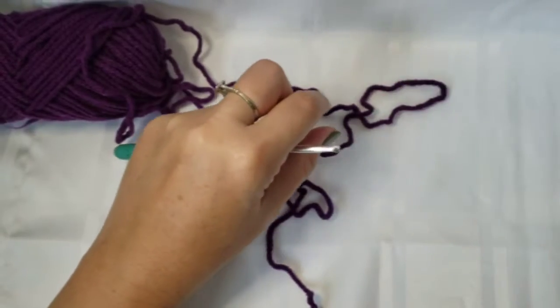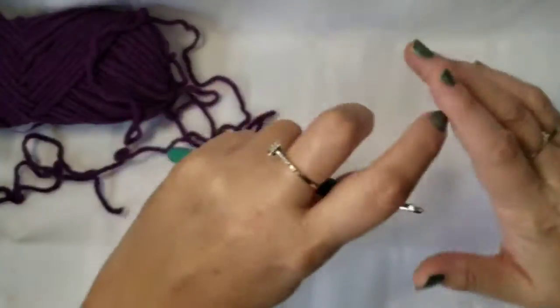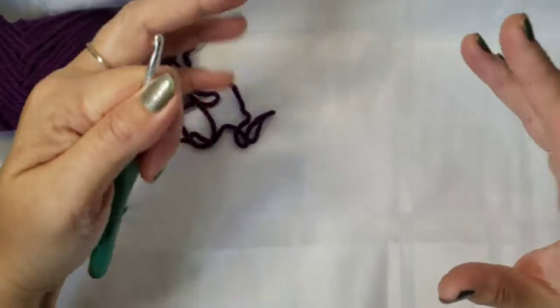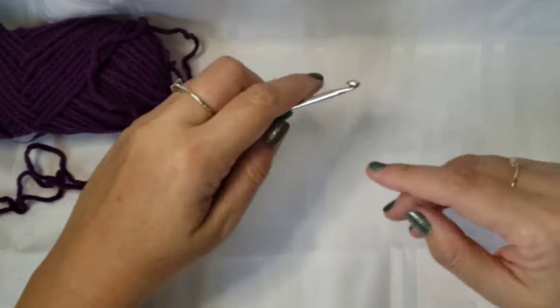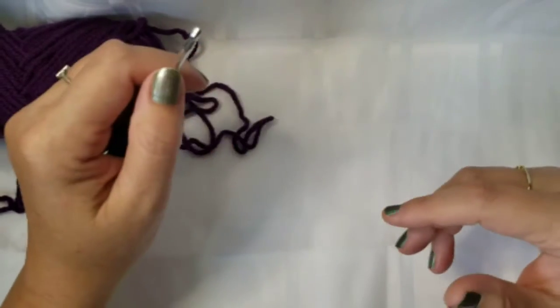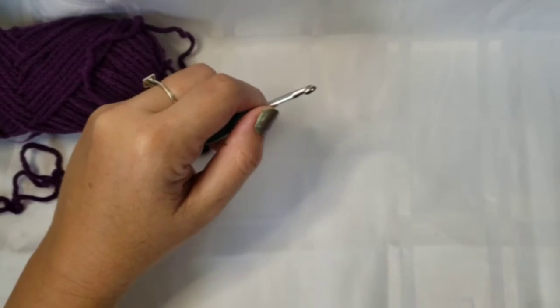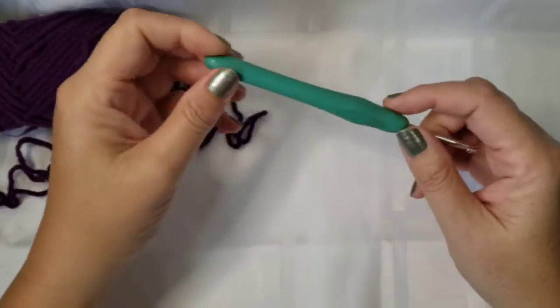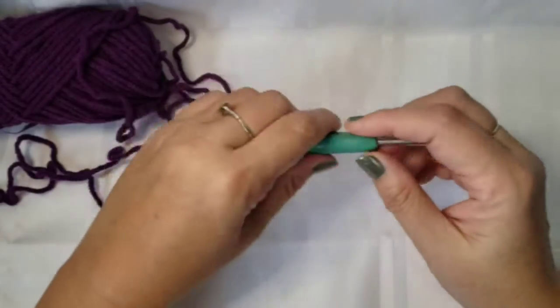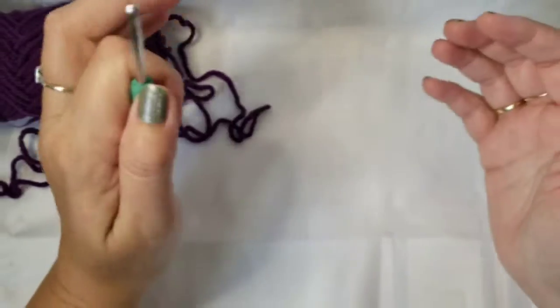I'm not sure where the name came from with the Paris stitch, but it is such a simple stitch. I love it when I come across something and I'm like, oh, that looks so nice — I wonder how hard it is to do. A lot of the time the stitches are really easy and it just incorporates some of your basic crochet stitches like single crochet, double crochet, and half double crochet.